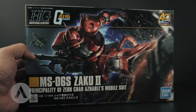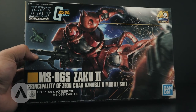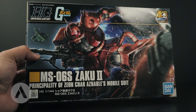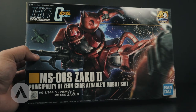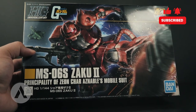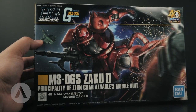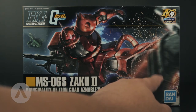Looking at the cover art, the Zaku 2 is actually in the Battle of Loum. If you're familiar with the series, that's when Char Aznable got the nickname Red Comet, so he's using this mobile suit during that battle. On the cover art you can also see a mosaic glass battleship and a shield for a GM or a Gundam.